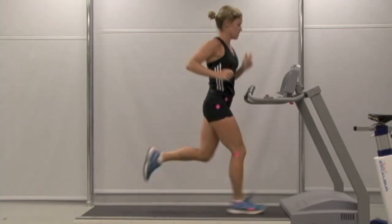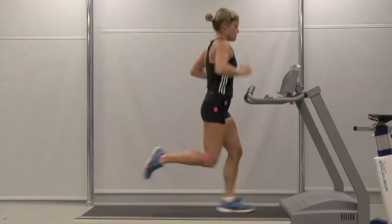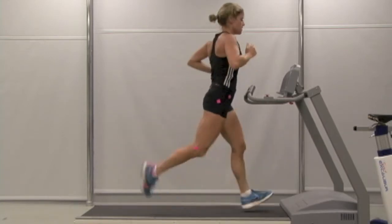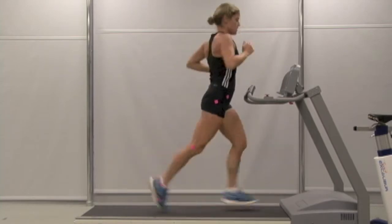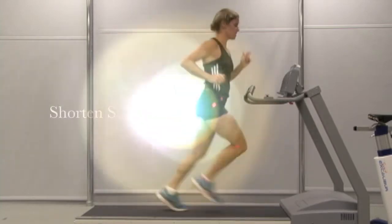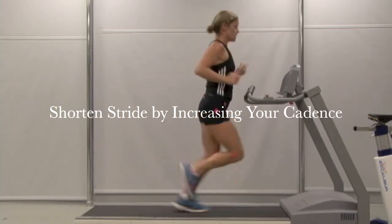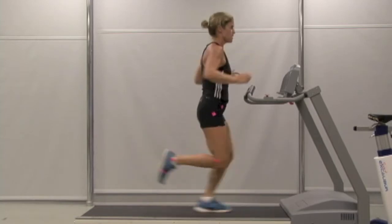Turning over quickly with your feet will shorten your stride length. Your cadence is a bit low at 168; by increasing your stride rate to approximately 180 beats per minute, you will shorten your stride and decrease the risk for overloading the forefoot.